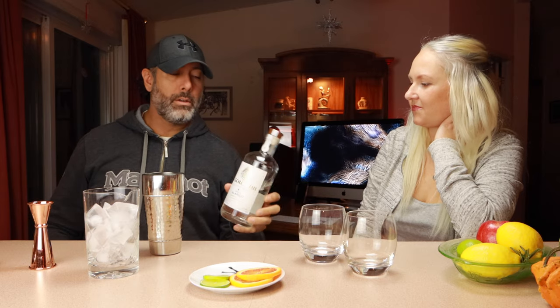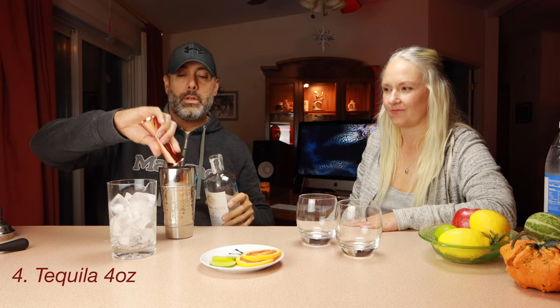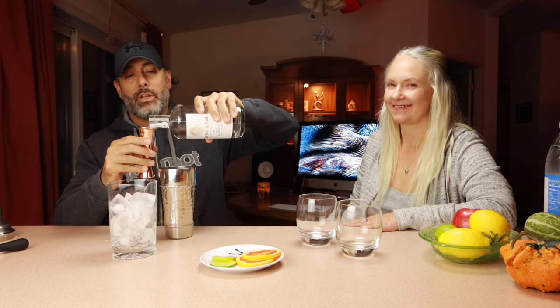Last but not least is the booze. We're using some tequila for this drink — some Blanco tequila. But you can use whatever you prefer. This is what we have picked up recently and we like it — we've tried something new. Tequila is going to be two ounces per drink, so a total of four ounces. And if it goes over, like we always say, it doesn't hurt anybody.